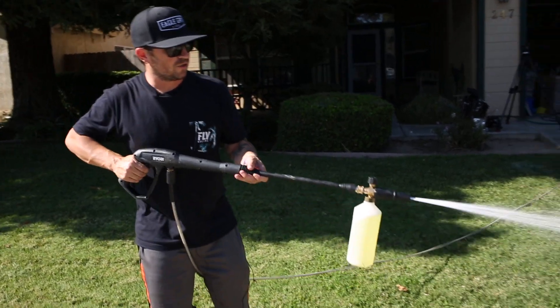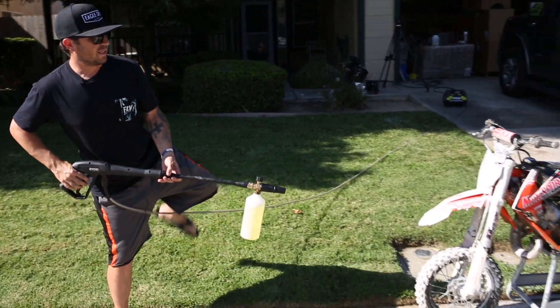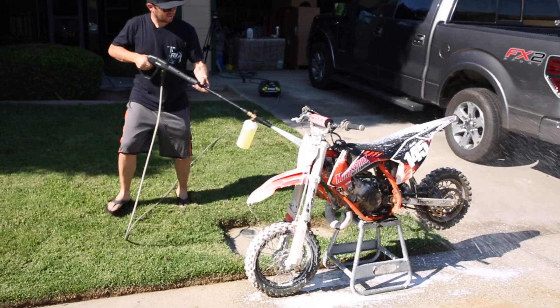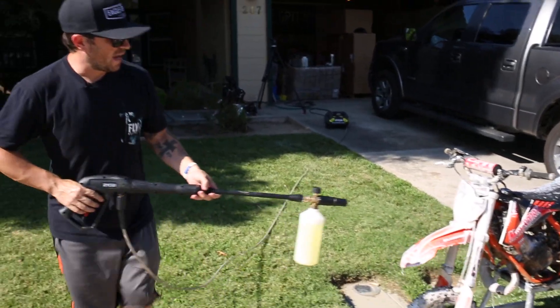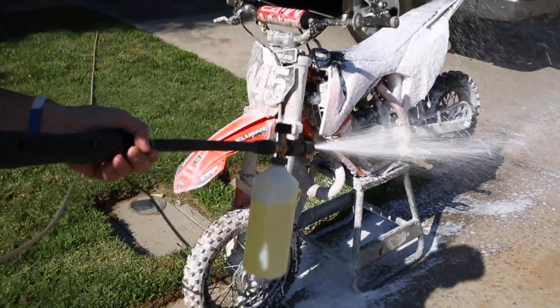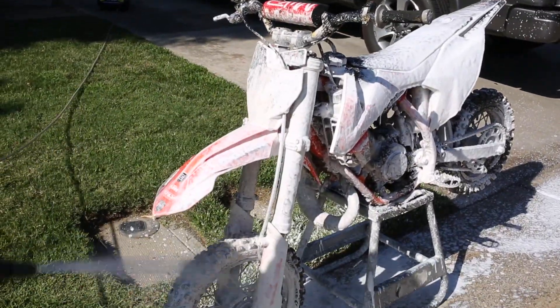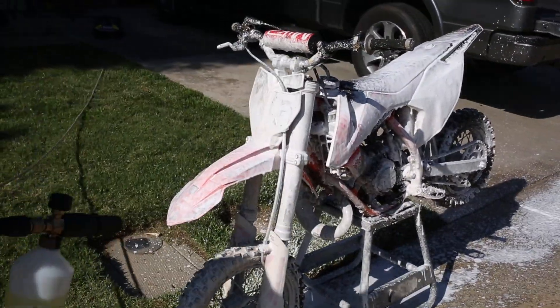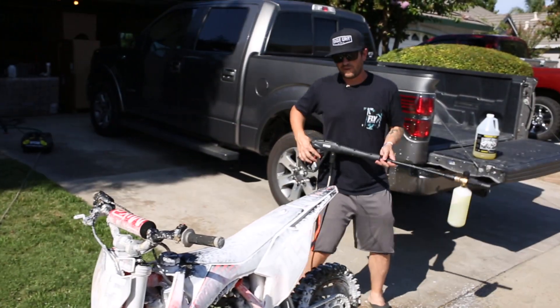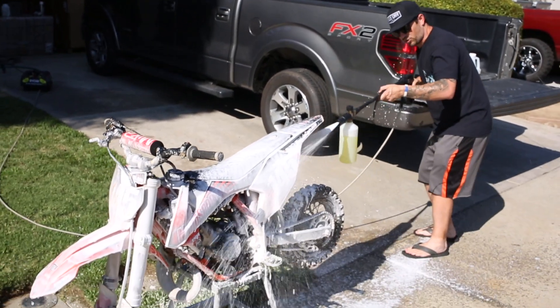I like to use the product at 50-50 because it's economical, but you can use it at full strength. It will not damage paint, aluminum, anything, because the product is pH neutral. You can hammer it on at full strength if you like, but if you want to save a buck like I do — even though it is my product — I run it at 50-50 and I still get maximum strength.